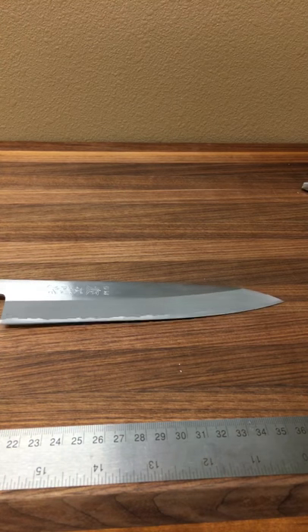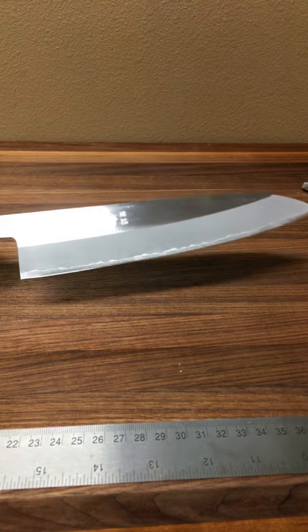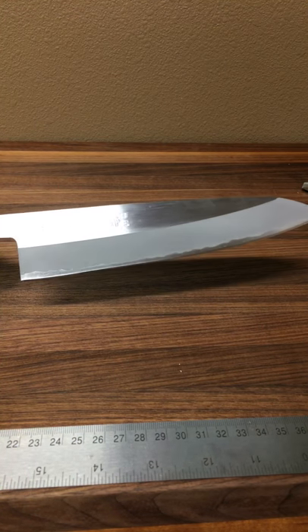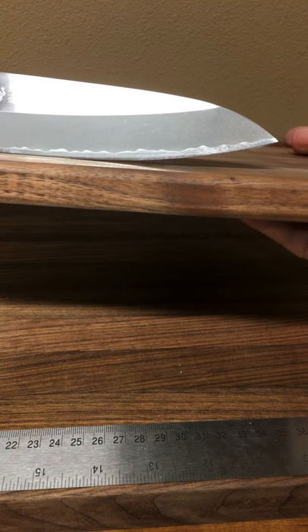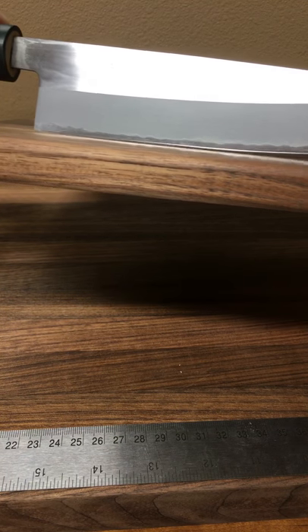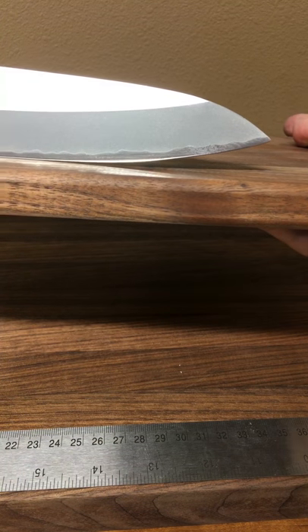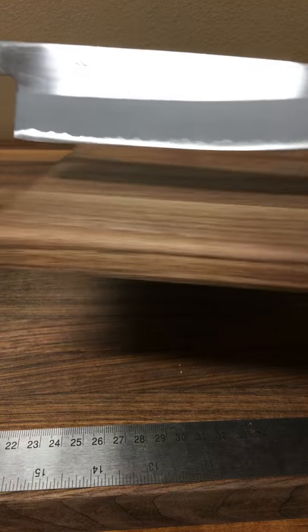That is pretty much it on the knife. I think it's a winner especially for the price range. I'll give you one more look at the profile so you can check it out. It would be okay for rocking but I think like most Gyutos it's better as a push cutter. I'm Mark Richmond — stay sharp.